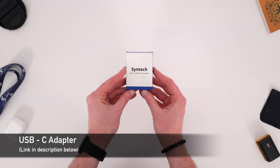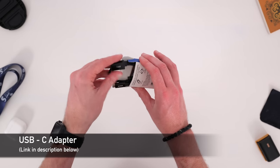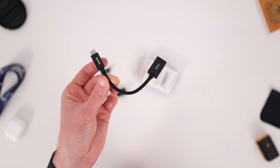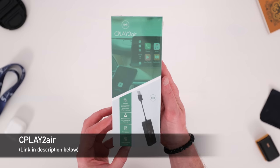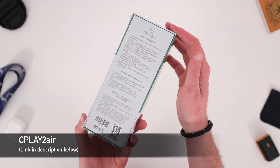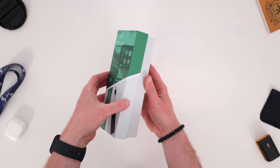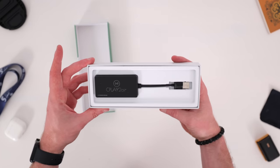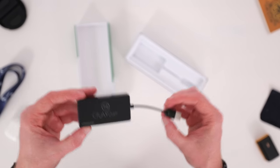Now as some of these adapters have a USB-A port, you may need a USB to USB-C converter, which is why I've included a couple of those — look in the description below for the link. First up today is the C Play to Air. It's been all over the internet with ads placed everywhere, so I was itching to try it out. In the box there's literally just the dongle with a USB-A connector, so you may need to buy a USB-C adapter.